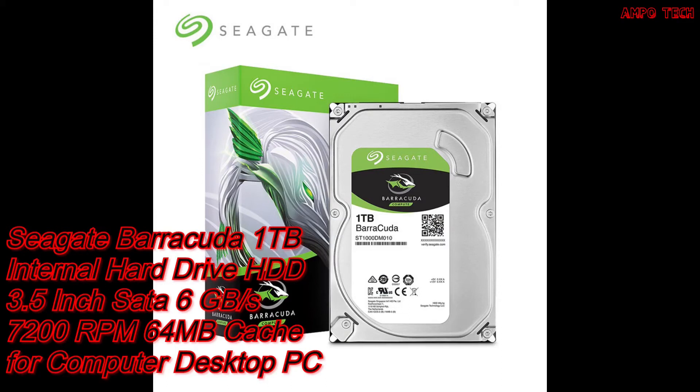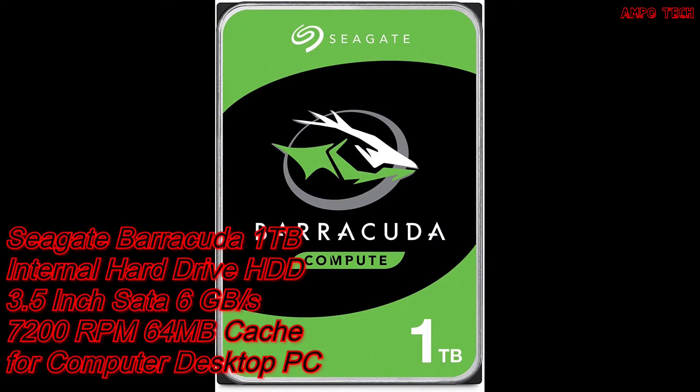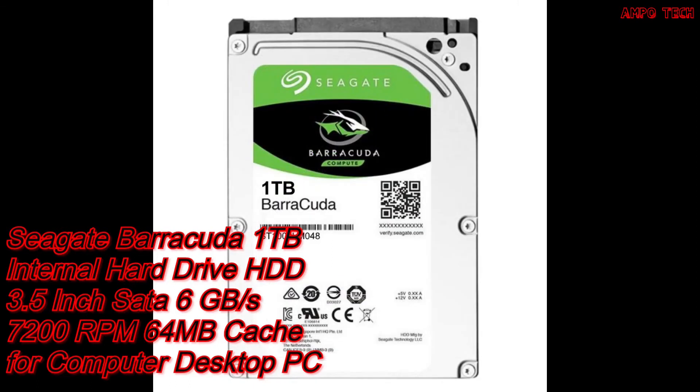For the hard drive or HDD, it is the Seagate Barracuda 1TB internal hard drive with a 3.5 inch form factor, SATA 6 Gb/s, 7200 RPM, and 64 MB cache. This supports desktop PCs and can store more, compute faster, and do it confidently. It is built for gaming computers or desktop setups and is the go-to SATA hard drive solution for nearly every PC application, from music and video to audio editing and gaming.